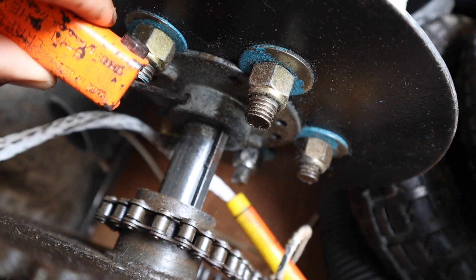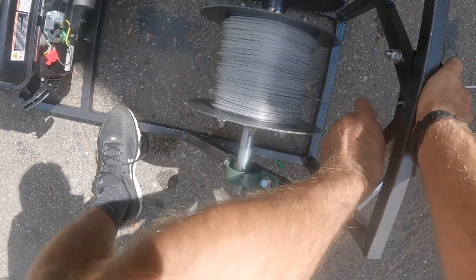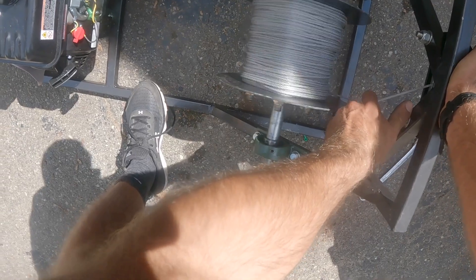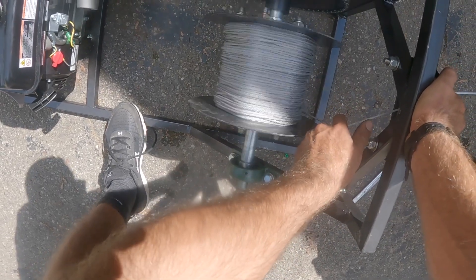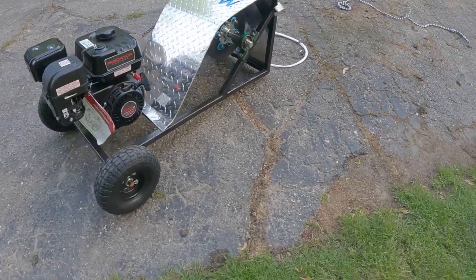Now let's start her up and feed the towing line onto the spool. At this point you're pretty much done. Go ahead and mount the wheels on the back of the frame however you like and install a splash guard. And that is how you make a wake winch for around $800. If you liked this video, hit the like button below — thanks for watching!